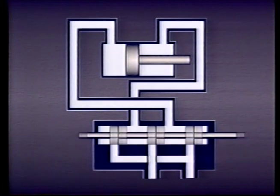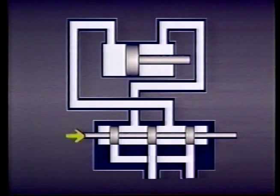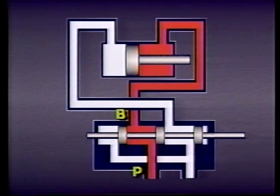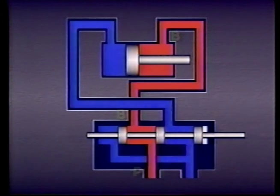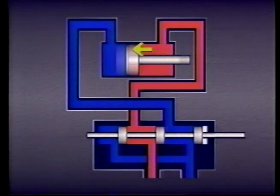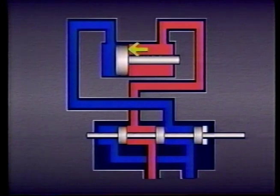When the spool is centered, all four ports are blocked and no flow is possible. However, if the spool is moved in this direction, the passage from the pump to port B on the valve and port B on the cylinder is connected. At the same time, the passage to the tank from port A on the cylinder and port A on the valve is also connected. Fluid flows from the pump through the valve and into port B on the cylinder, pushing the piston in one direction.